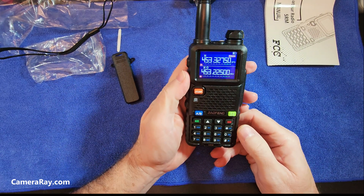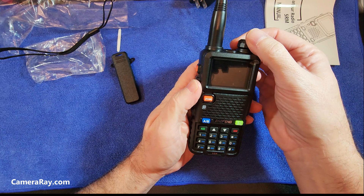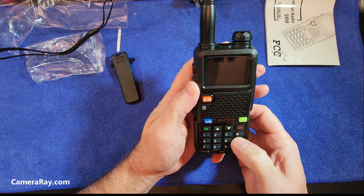This one's supposed to have air band. It's actually the first radio I've had that supposedly has air band.